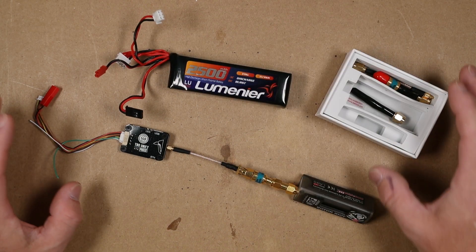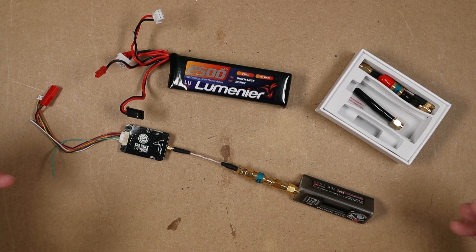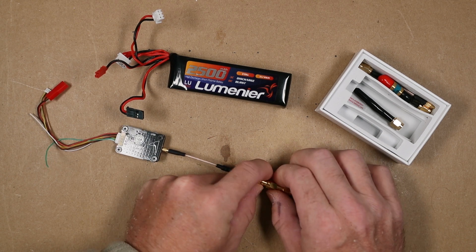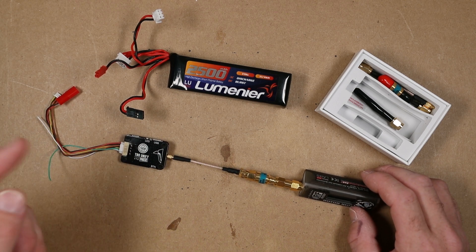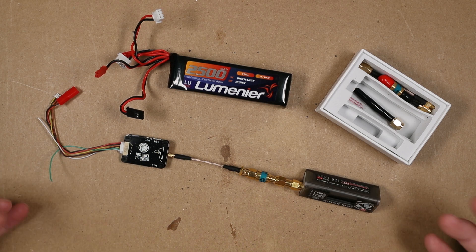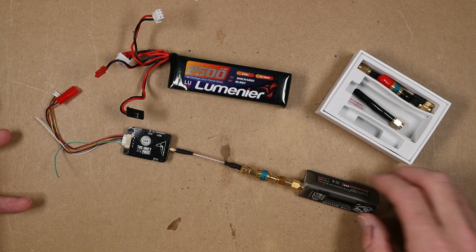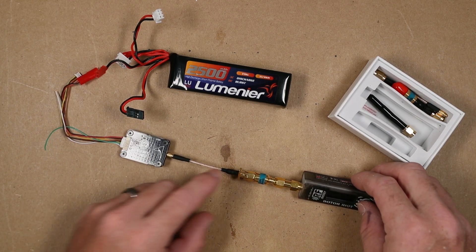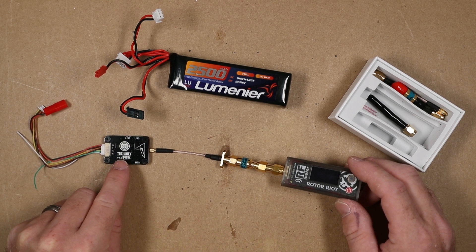This video might seem a little rushed and different than usual — I'm supposed to be on vacation, getting stuff done around the house. I'm out here filming this because it's kind of necessary, so this is going to be an unedited version with some extra ums and ahs. Anyway, the long and short of it is TBS has updated the firmware.